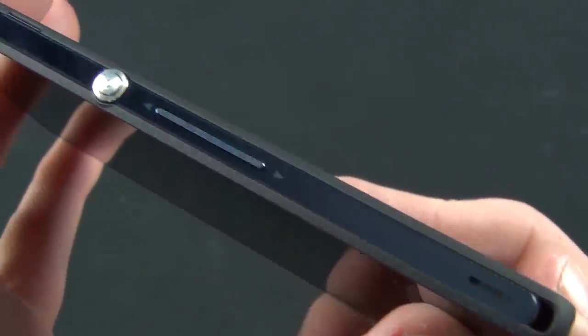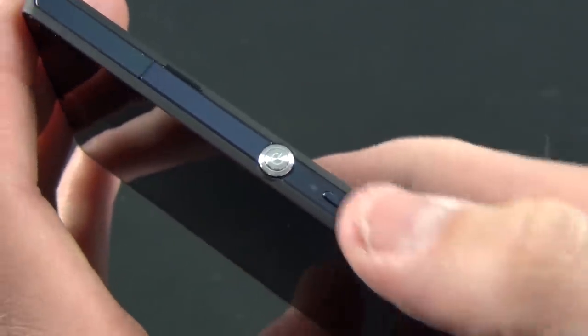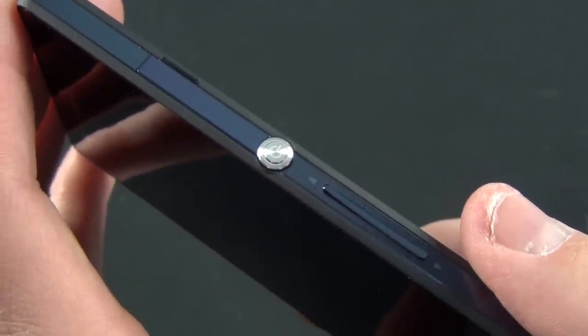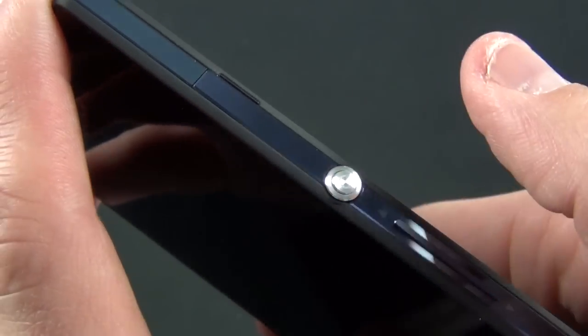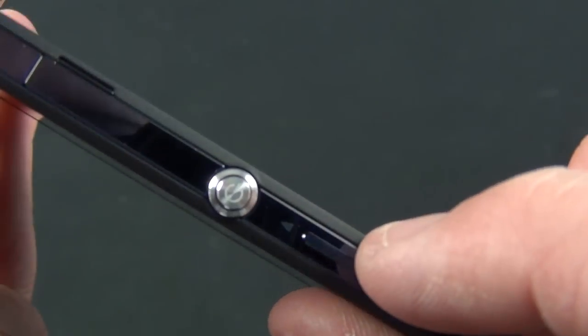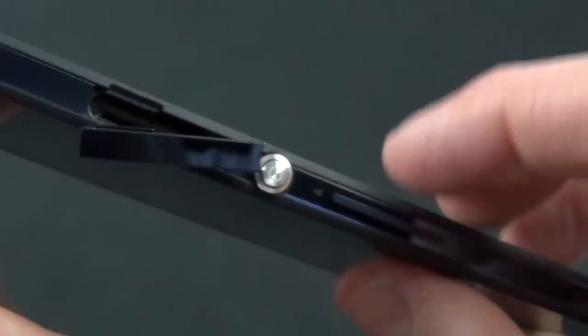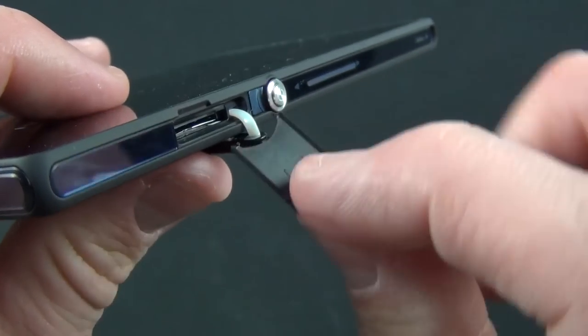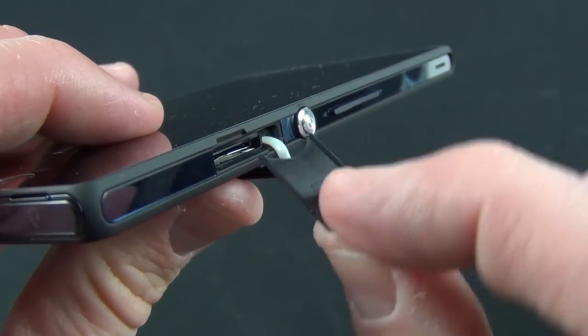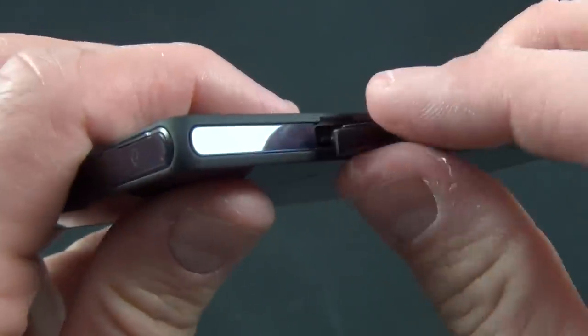Here is your volume rocker — they also call this a zoom rocker, so you can zoom in on photos, which is a feature built into the OS as well. You also have your power switch here — that's your sleep, wake, and power on and off button — a very nice button with a chrome design. You also have your SIM tray here. I've already taken it out since it's a bit tricky to remove, but you just load up your SIM, slide it in, and seal up the door.